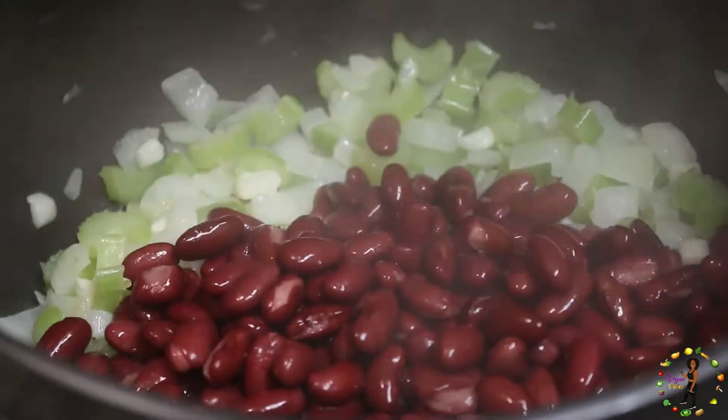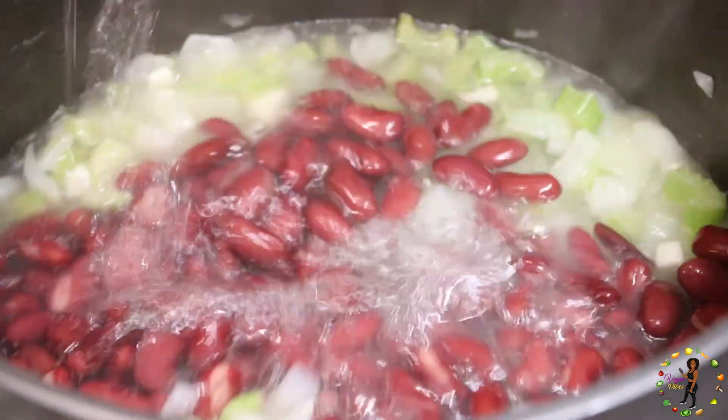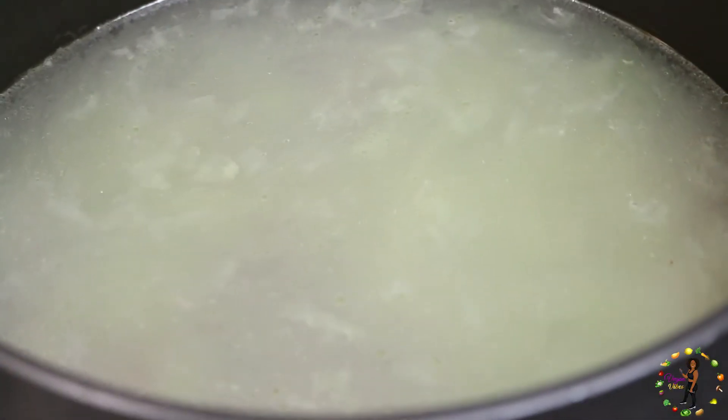Next, we will drain and rinse one pound of red beans, then put them into a pot. We will add eight cups of water and four bay leaves.